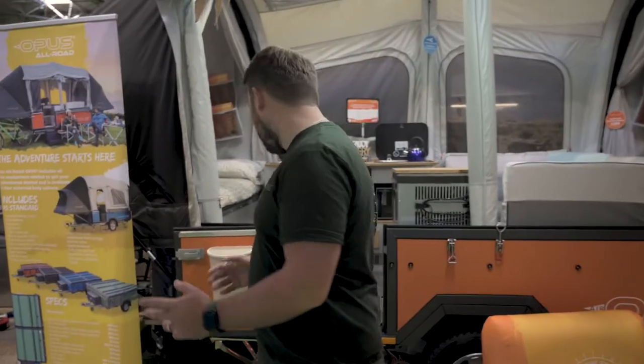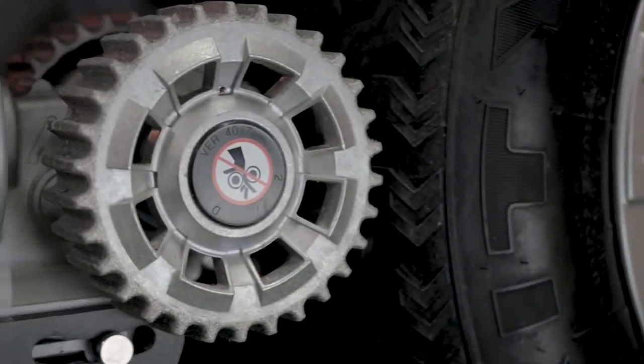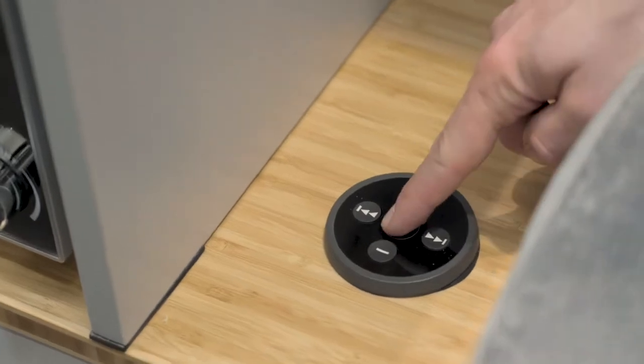The EZRIDER includes a motor mover, giving you control of your Opus via remote control for easy manoeuvring into the tightest of spaces. It also comes with alloy wheels, waste and fresh water carriers, along with dimmable LED lighting, equipped with some of our favourite optional extras including the air sun canopy and the incredible high fidelity integrated sound system.